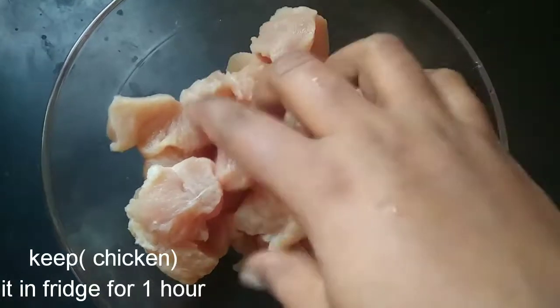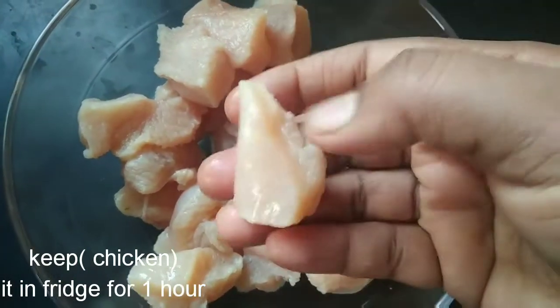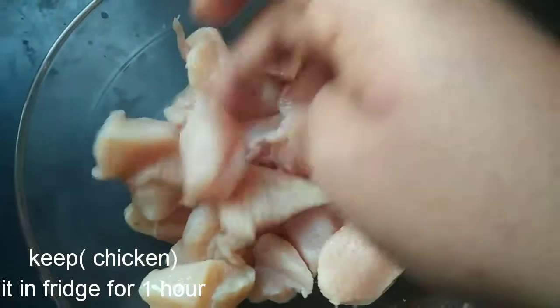I am prepared for this chicken. First, I am prepared the chicken for 1 hour, or I am prepared the chicken for 20 minutes.